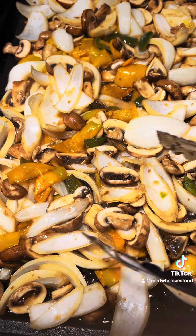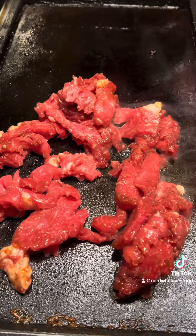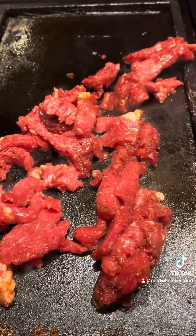You're going to throw all that on your grill. We started with our vegetables and you're going to cook those until thorough, and then your meat — cook that to the temperature you're comfortable with.